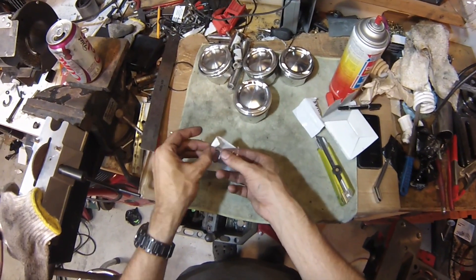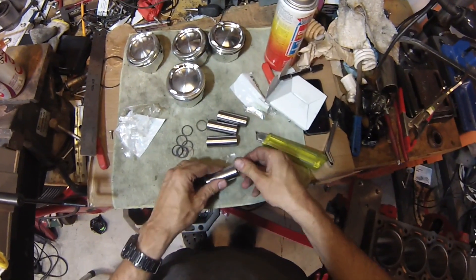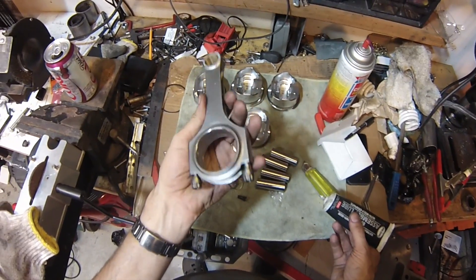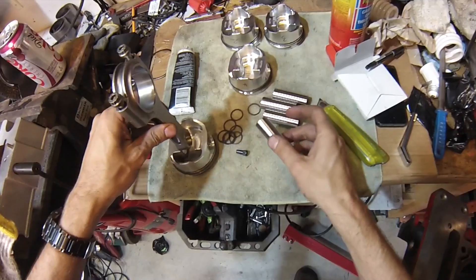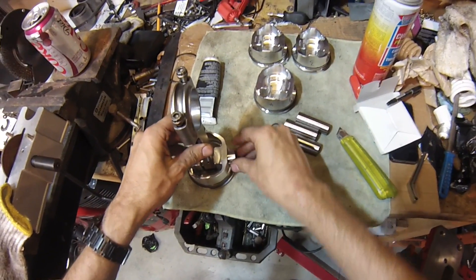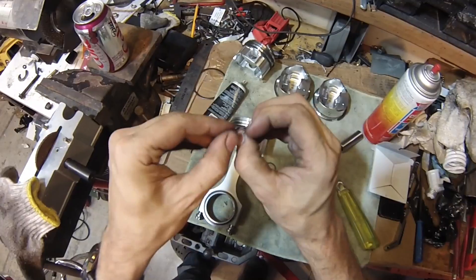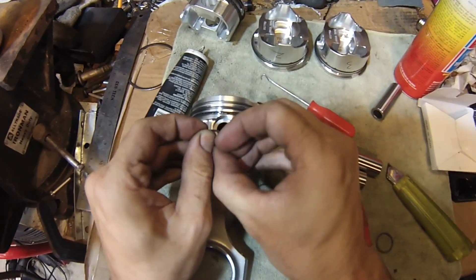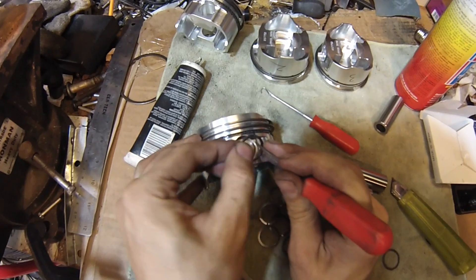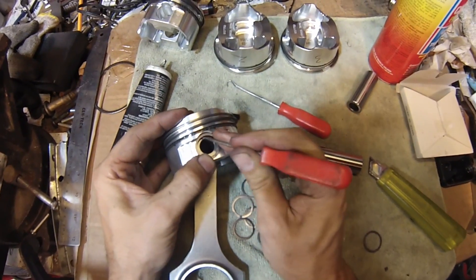Next is connecting rods and wrist pins. Looks like these are already pre-greased. I'll put a little assembly lube on them anyway. Here's one of the new connecting rods. There's no front or rear for these — either way works fine. Put a little assembly lube in there and put it in like this. Stick the wrist pin through this hole. These wrist pin clips are a little bit tricky. They're actually kind of like a coil. The way to install them is to bend them apart just a little bit and then use a pick. There's a groove down here — just get it started into the groove.